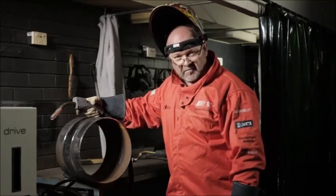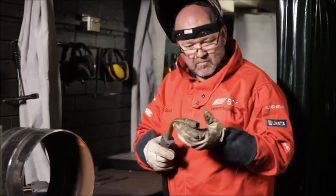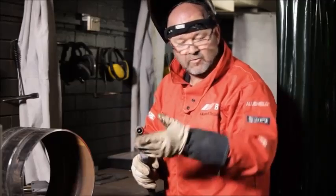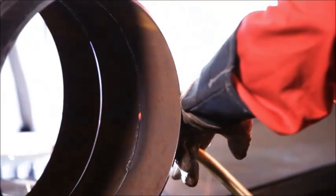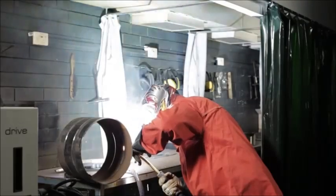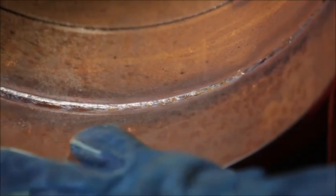Remember to feather your tacks and stop-starts to eliminate any possible root run defects. Once you've done your root run, you can then move on to the next gun, which is your flux cord fill cap. Pull that trigger and the machine will switch across. Excellent penetration with a controlled back bead and no suck-back.